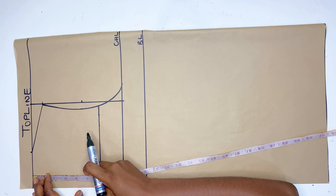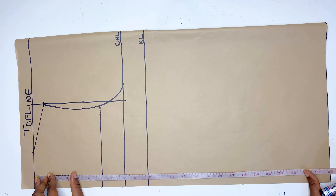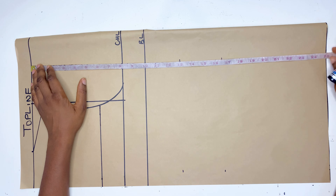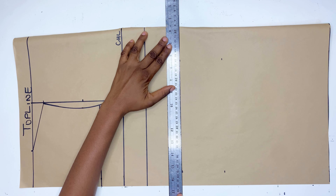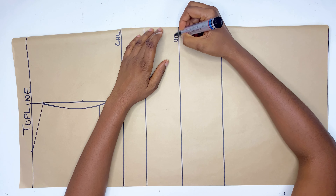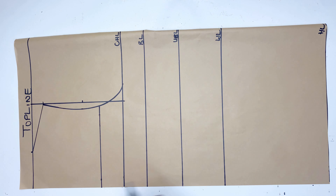From the top line I'm going to be marking my underbust measurements, then my waistline measurements, and also my hip line measurements. The length of the paper is exactly my hip line measurement so I'm just going to use it there. Then I'll connect the lines and label them: the underbust, the waistline, and the hip line.